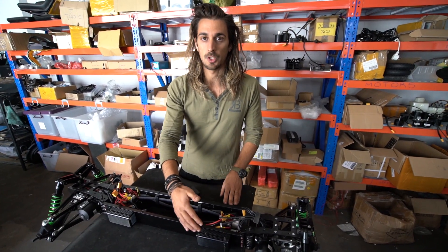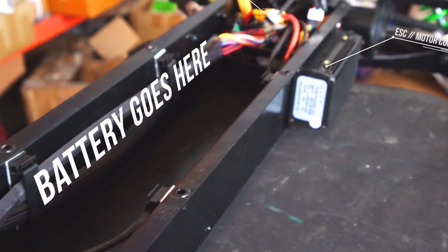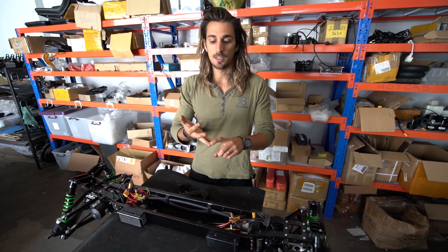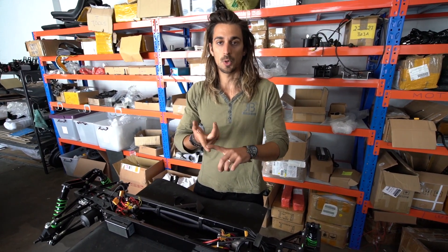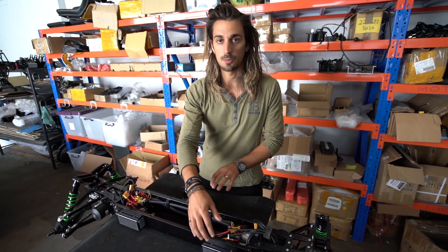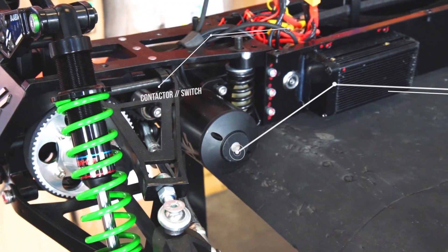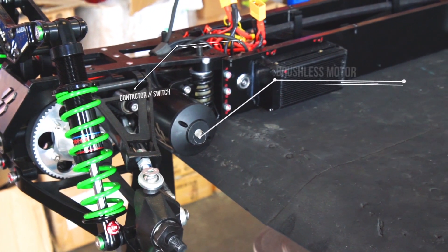The motherboard gives information to each motor controller depending on the turning cycle, speed, traction loss, brakes, and throttle — all this information is sent to each motor controller defining how fast it needs to spin, and then the motor controller applies that information to the motor.